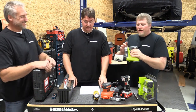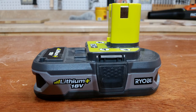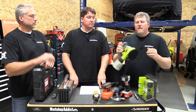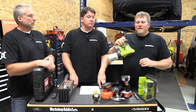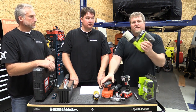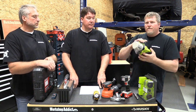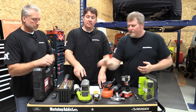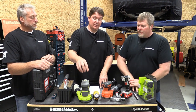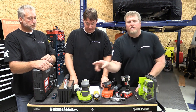Next up is the Ryobi PCE505B random orbital sander. These are very cool, especially with the smaller batteries. If the person you're buying for is in the Ryobi battery system, this is a super cool cordless option. This also comes as a bare tool without a battery. The nice part about Ryobi is that any 18-volt Ryobi battery — past or present — will work in here. They've changed colors and designs over the years, but any 18-volt Ryobi battery is compatible.